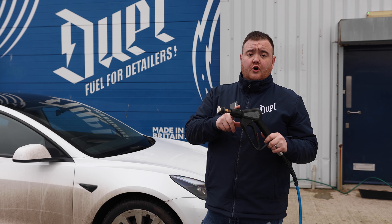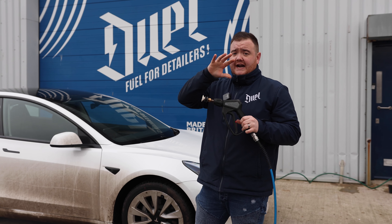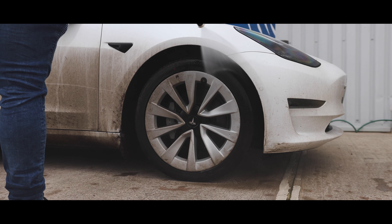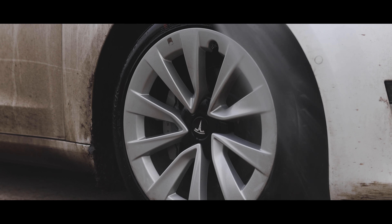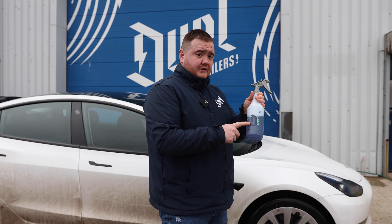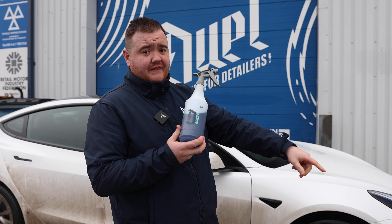The first step is to always rinse the wheel surface before we attack it with a cleaner. This just removes any loose dirt and grime on the wheel. Now we're going to use the Axis Wheel Cleaner in conjunction with the wheel brush and the detailing brush.